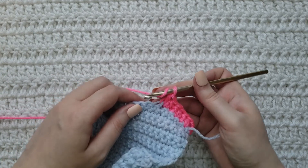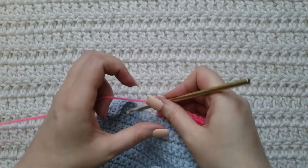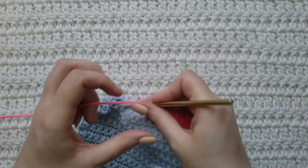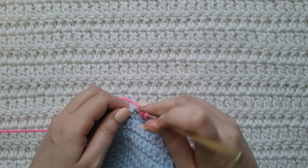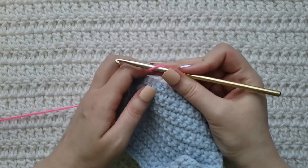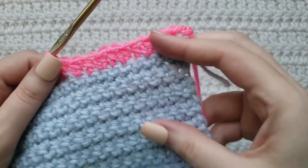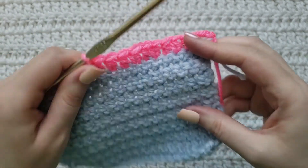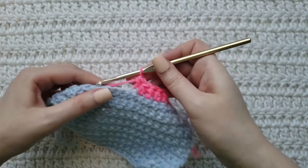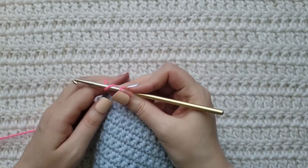And I'm going to repeat this for the rest of my row, working from the front loop. This is what it is going to look like — the back loop.